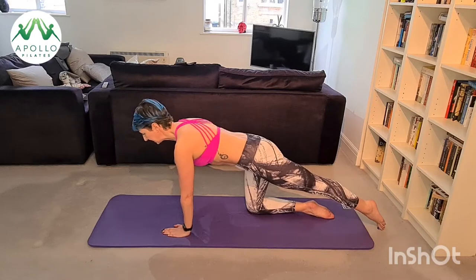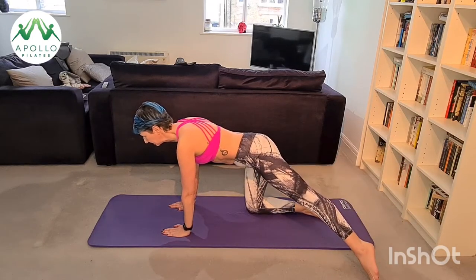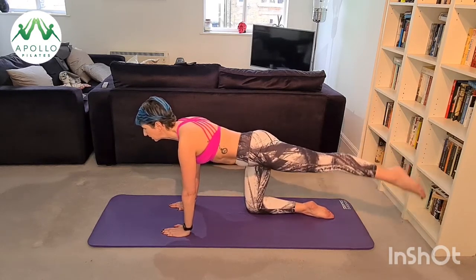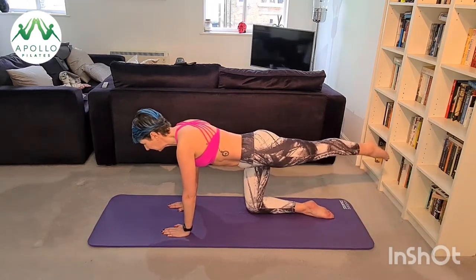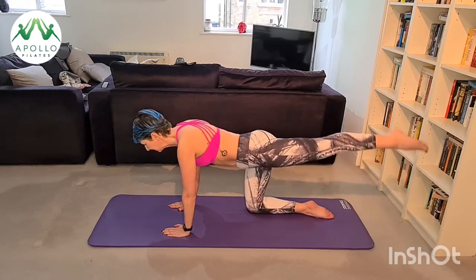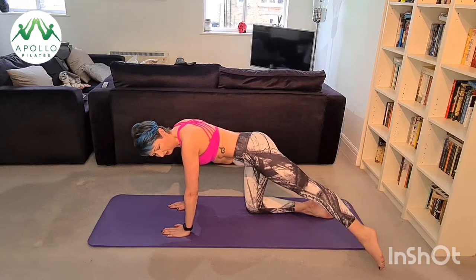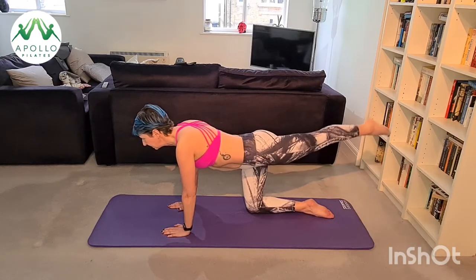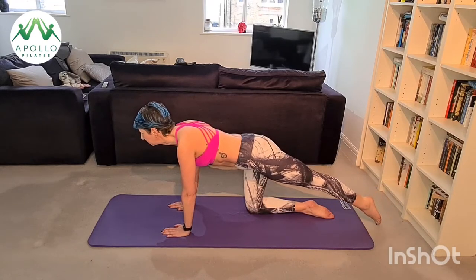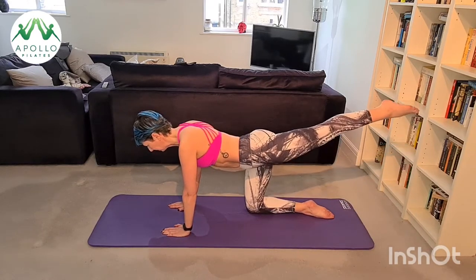Now we've found our nice quadruped position — straighten your left leg out directly behind you, lengthen through your head and your feet, lift your leg up with your glute, and tap out on your left side, then lift all the way up and over and tap out on your right side. Keep your back super straight in its natural curvature and think about not leaning as you lift and lower your leg. Your glute max is doing a lot of the work here and your hamstring should be really engaged — the more you stretch your foot away from your head, the easier this becomes.